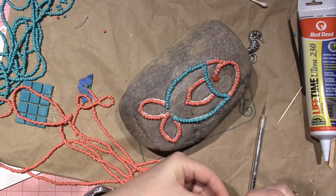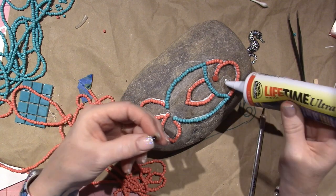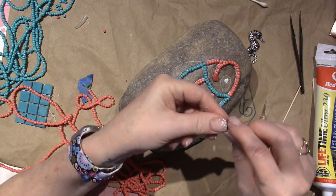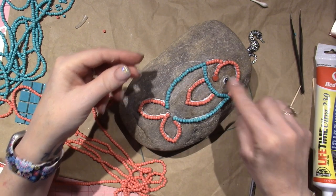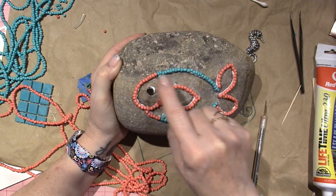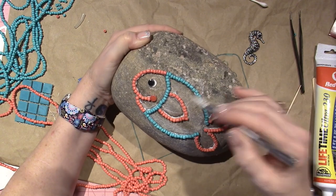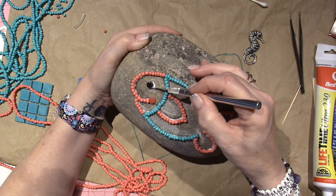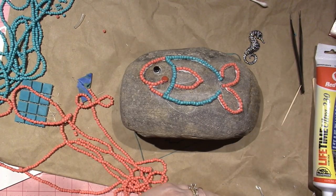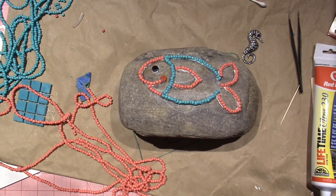Let me just put a little dab and put his eyeball on here. Look — as soon as you put the eye, he comes to life. And then if I could put a few beads around that, I think it would just look so cute. That's it for today, guys. I'll come back and share when I'm on to the next thing. Thanks for watching!